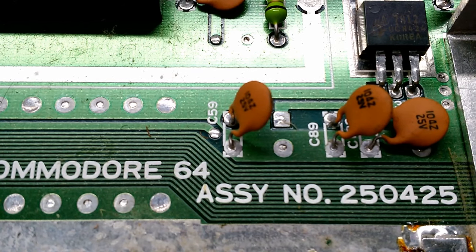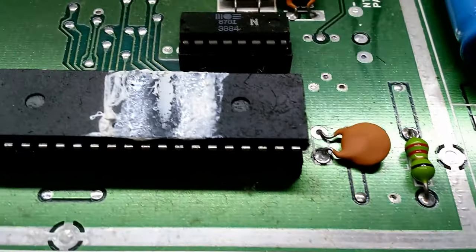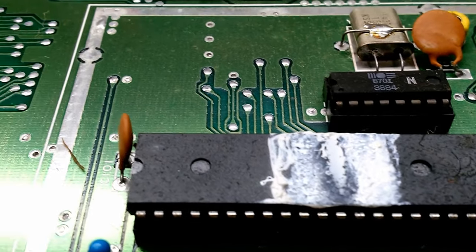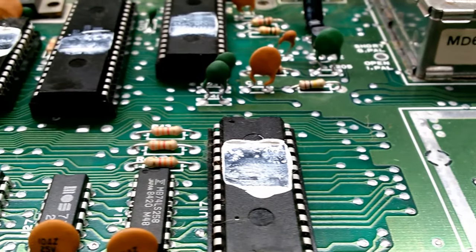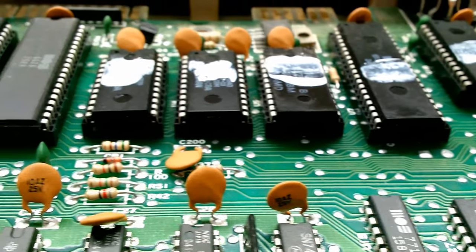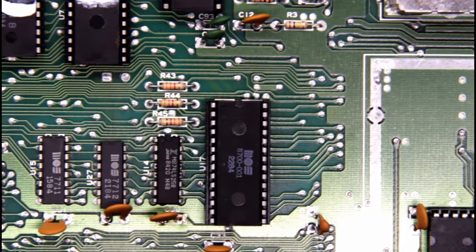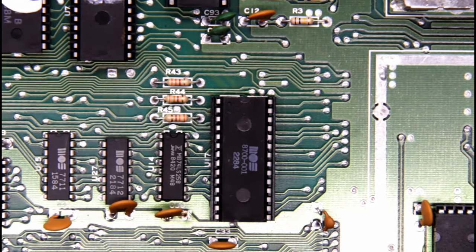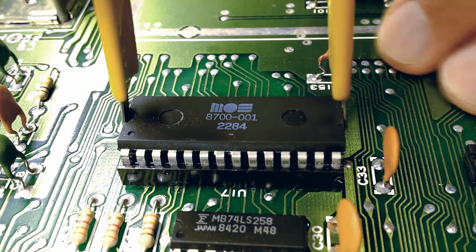It looks like we have the same motherboard assembly number as the previous video — 250-425. And what do we like about this assembly number? All the major chips are socketed, making life a lot easier for us. So here's the suspect PLA chip. I'm going to pull it out, pop in a known working one, and hopefully that fixes our problem.